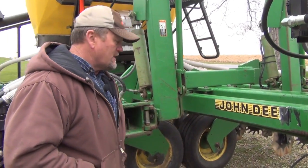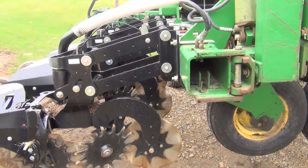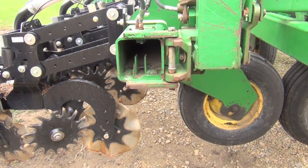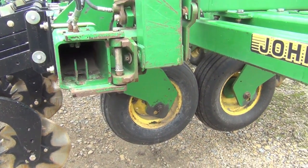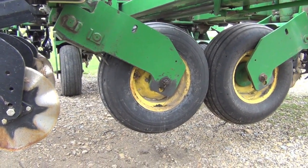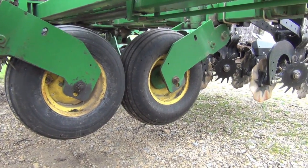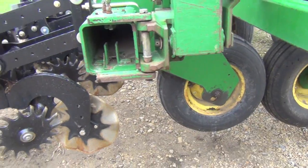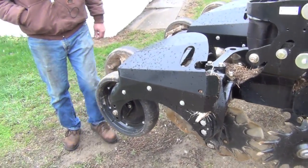The 1780 bar features the drive wheels and transport wheels all out in front of the bar, which is essential for a strip-till bar because there isn't room between the bars for those tires. So every wheel is out in front — that was one of the main reasons I picked the 1780 bar. It's a very tough bar that worked quite well for this application.